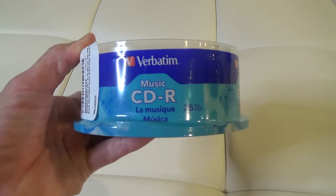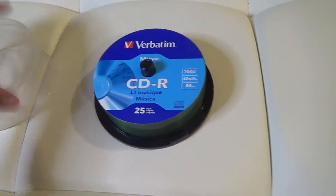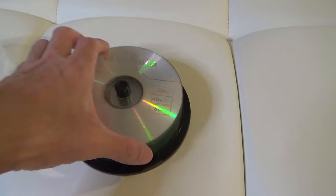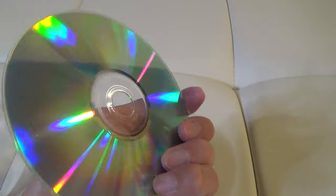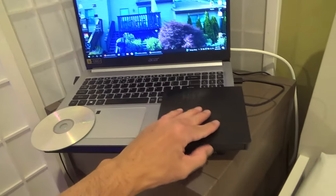Here's a review and look at my Verbatim Music CDR 700 megabyte blank discs. I've been using these for years and they work well. I still make music CDs to play in my car, and these are good to put into my external CD burner. I use Windows Media Player to burn the audio CD.